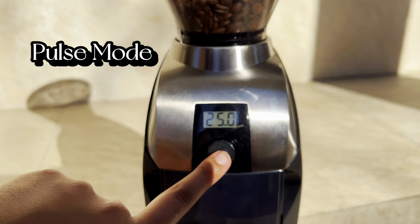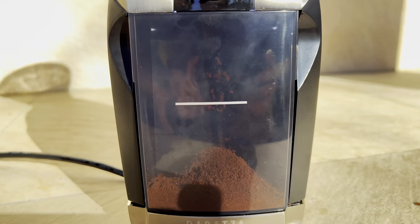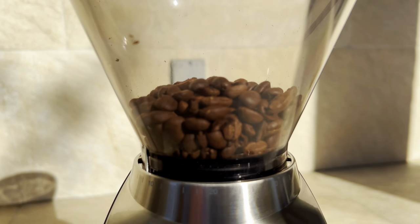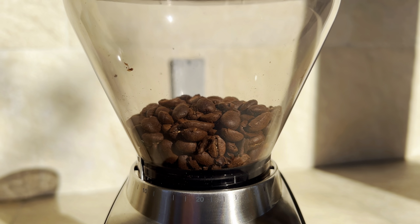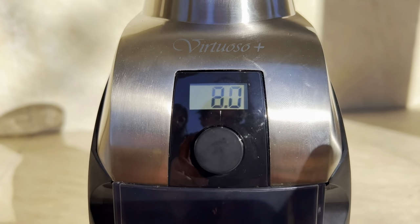Plus, there's a convenient front-mounted pulse button that allows you to grind directly into the espresso filter basket. The digital 40-second timer makes it easy to replicate an ideal grind time. And what really sets the Virtuoso burrs apart is that it produces a very uniform grind with a distinct lack of fines across its grinding range.